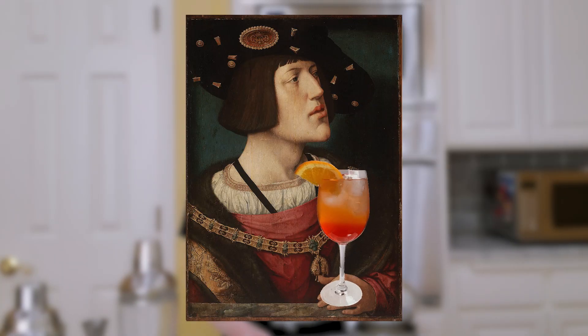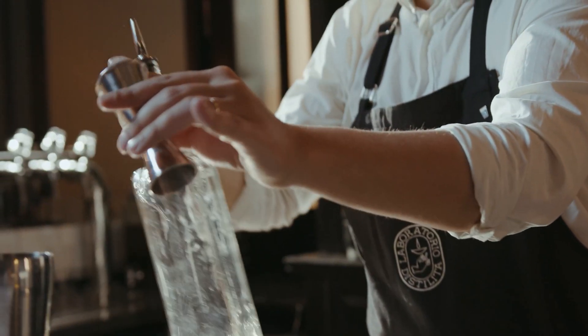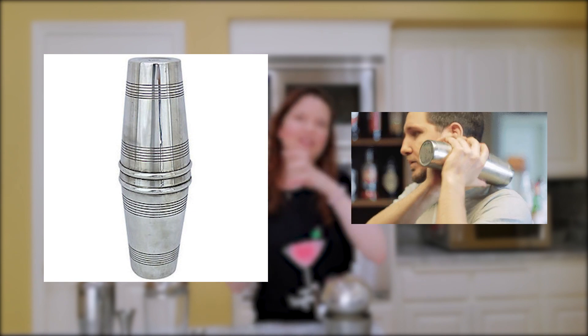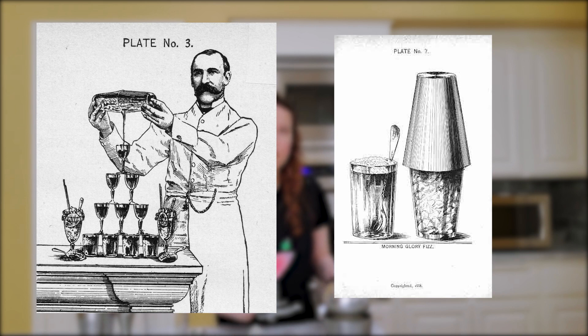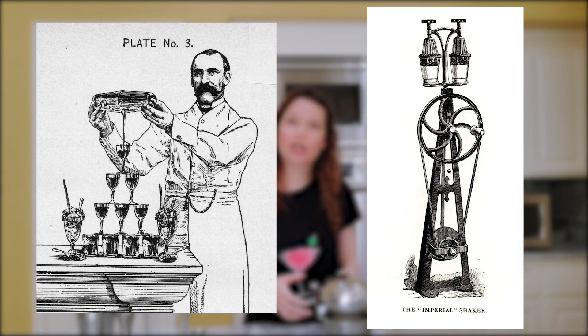Pretty interesting that they were probably even drinking cocktails back then. The shaker that we think of nowadays became part of bars around the mid 19th century. Prior to that, the preferred way of mixing drinks was basically just taking two glasses and tossing the drink back and forth between them. But the story goes that somebody, probably an innkeeper, came up with the idea of putting the two glasses together instead. The New York Times gives credit to George Foster for providing the first description of the modern shaker in 1848.